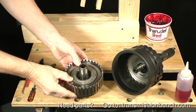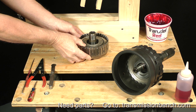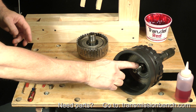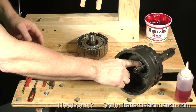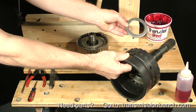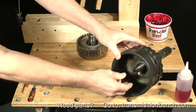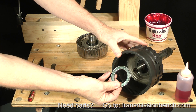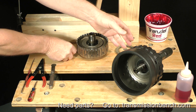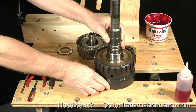In order to test the direct clutch with air pressure and make sure it will operate correctly, we need to replace the sealing rings on the output shaft. Set both thrust bearings aside and once again remove this snap ring and separate the ring gear from the output shaft.